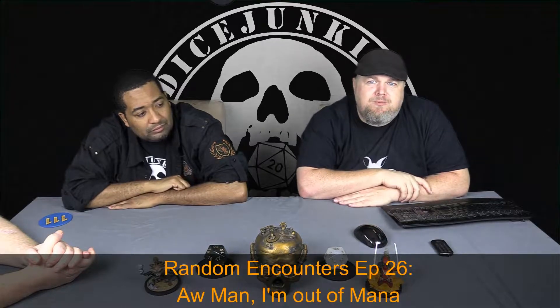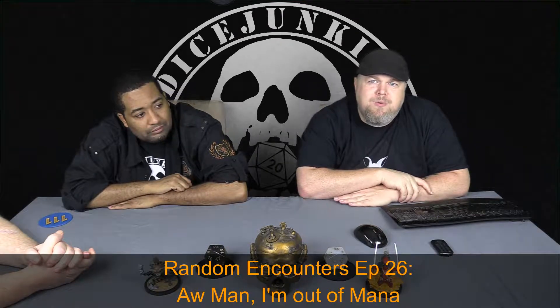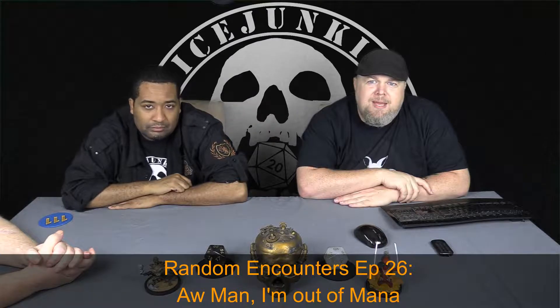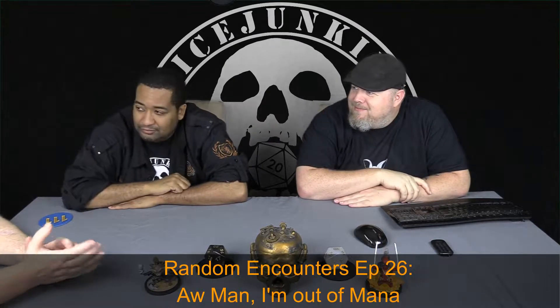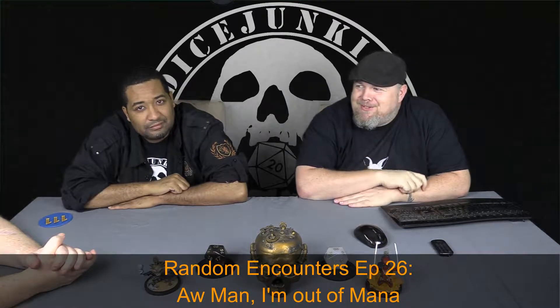Welcome to Dice Junkies, and this is Random Encounters, episode 26. I'm out of mana. I'm here with Q. Damien. And I'm Xenodamus. Hope you enjoy.